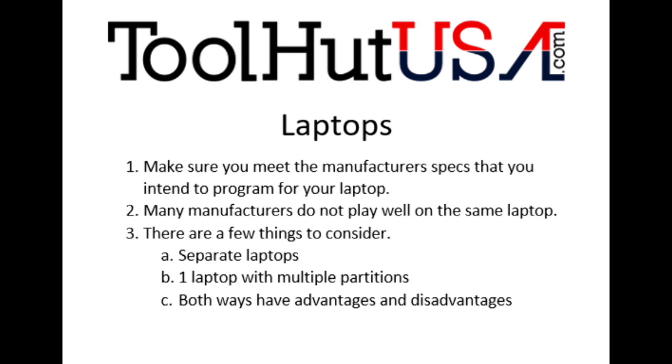There are a couple of different ways to handle laptops. Many manufacturers don't play well on the same laptop. I strongly suggest separate laptops — put the manufacturers that don't play well together on separate laptops. Some people do multiple partitions on a single laptop, but as your programming business grows you'll have more technicians needing a laptop at the same time, or if something happens to one laptop you're completely out of business. I strongly suggest separate laptops.